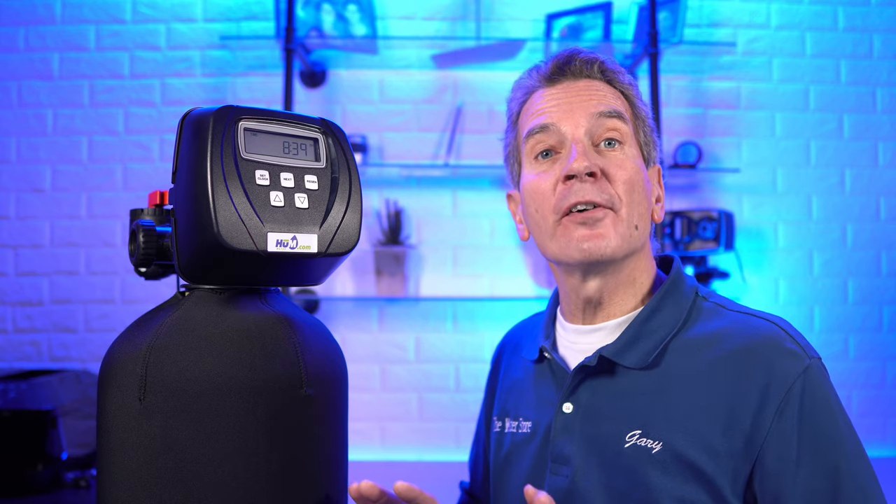Hi, I'm Gary the Water Guy and I simplify water filtration to help you conquer crappy water for your family. During this video I'm going to show you all of my techniques, tips, and tricks to properly program your tannin filter to get the absolute best performance.